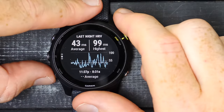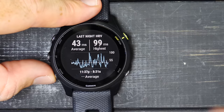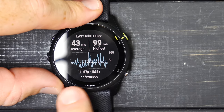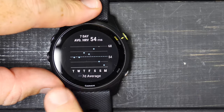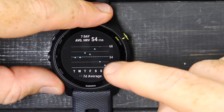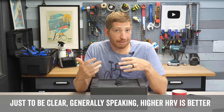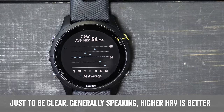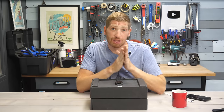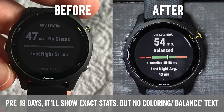HRV is measured continuously while you're sleeping. Here's my graph from last night, 11:37 PM to 8:31 AM, showing the average as a dotted line and the highest values. I can tap to see my last seven days of averaging — continuing to climb over vacation, then lower the night before the race. Many things impact HRV: alcohol, workouts, lack of sleep, stress. The key thing is it's meant for longer-term trending — looking at one night isn't super helpful. You want at least a seven-day average, ideally multiple weeks. Garmin won't show HRV status until after 19 days of wearing it, then looks back up to 90 days.